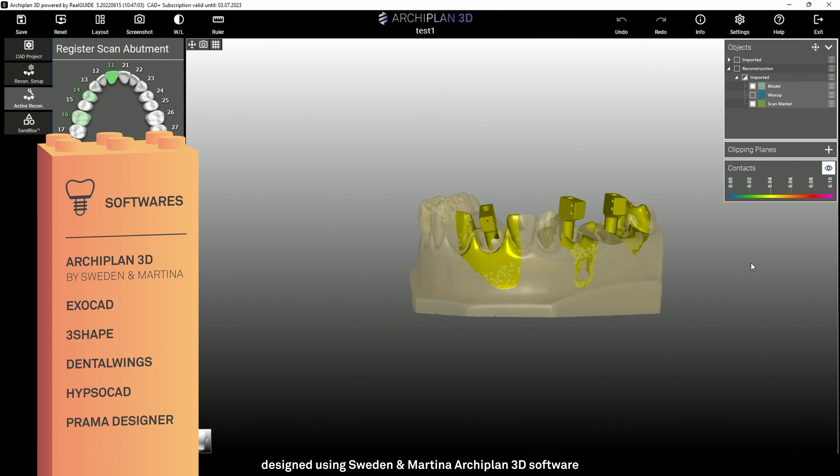Let's see an example of digital use of these components. I'm using Sweden and Martina's Archiplane software, but the libraries are also available in Exocut, 3Shape, Dental Wings, Hypsocut, and Prama Designer.